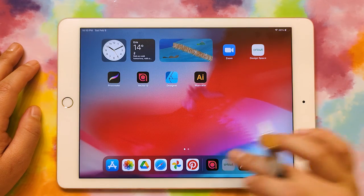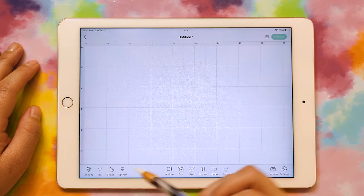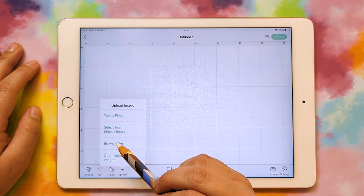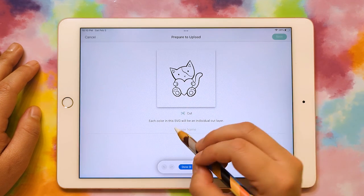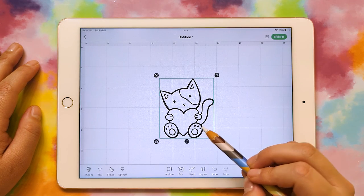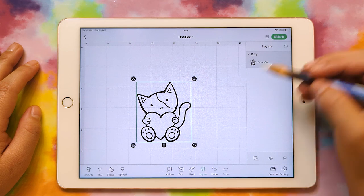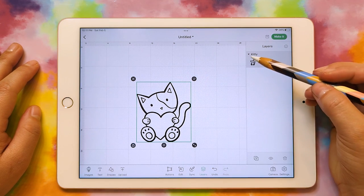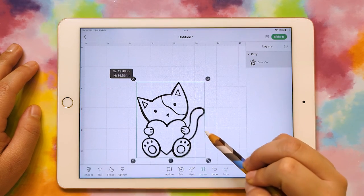Now we can jump over to Cricut Design Space. I'm in a blank document right here, so I'm just going to do Upload, Browse Files, and find my kitty. I can give it a name, select it, and insert. Here's my little kitty. If I go look at my layers, I can see that the whole thing is one shape with all of its little cuts and things. So that's perfect.